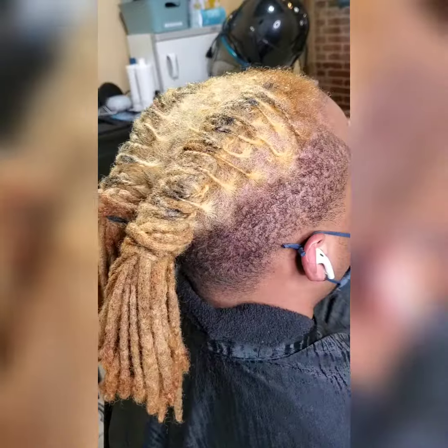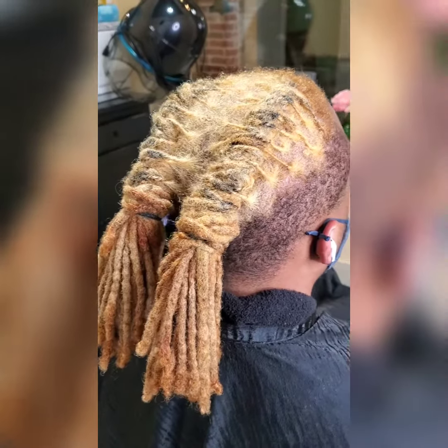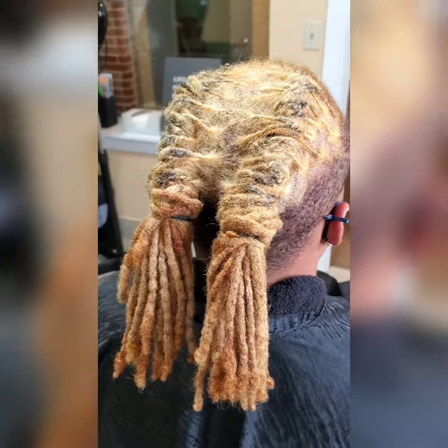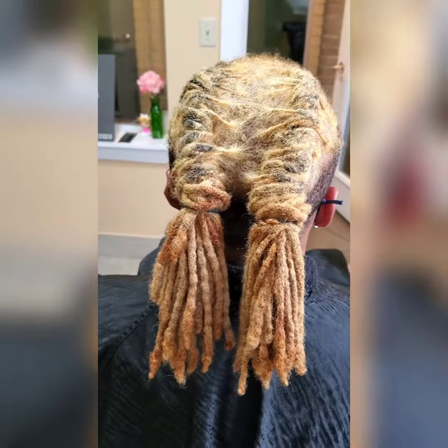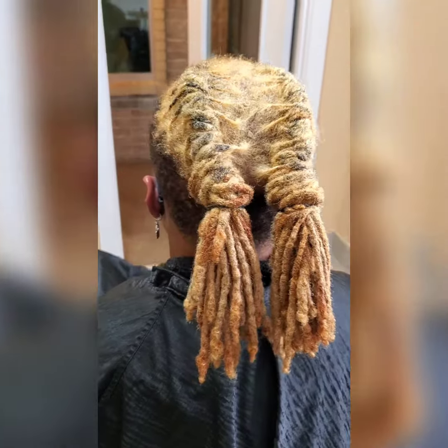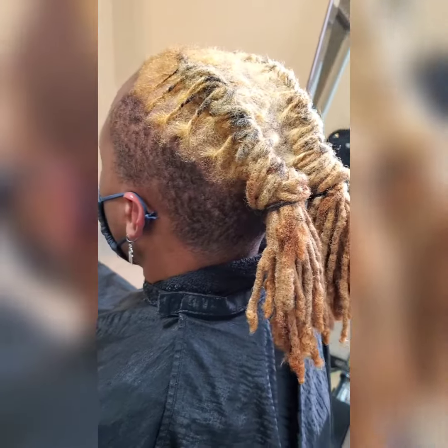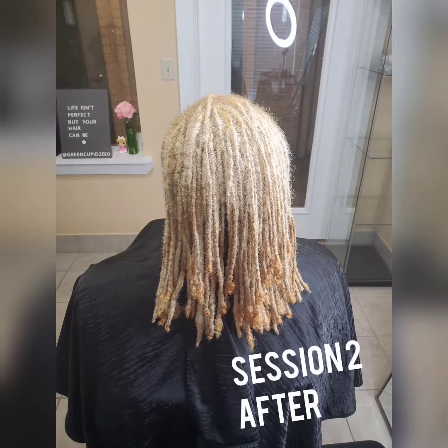I also styled his hair — I basically just did two barrel rolls so he could wear it out. I know it looks a bit rough, and I explained to him it's going to look like this until he gets it to where he wanted. I think he even said he had to wear a hat that week until he came back in. So that's his hair after the first session.